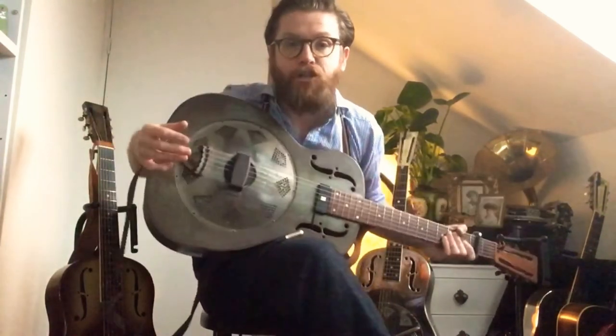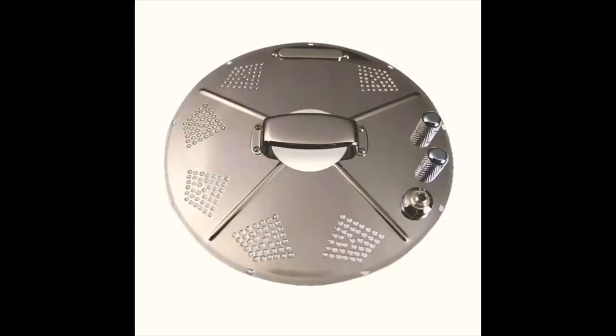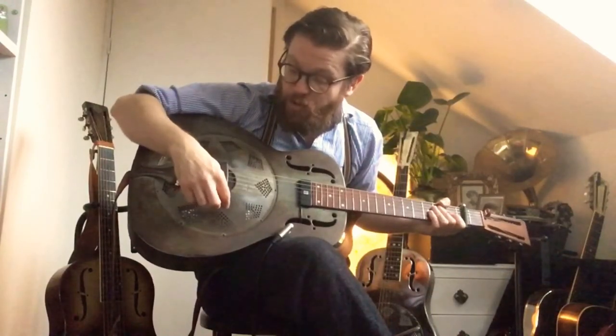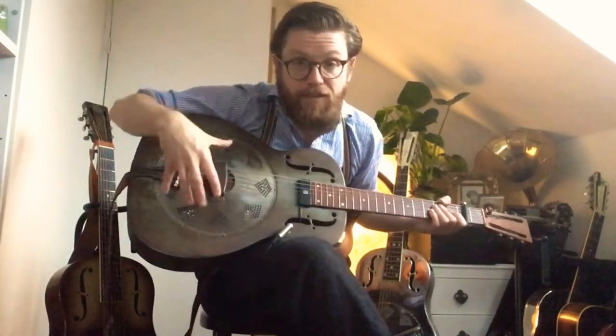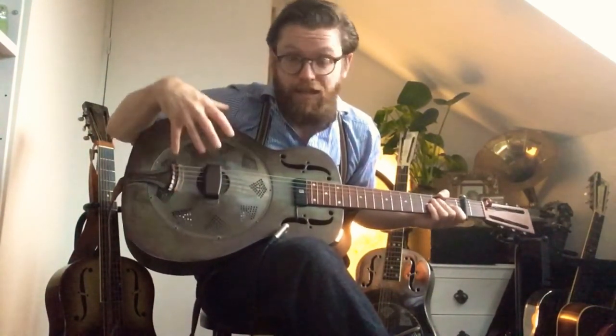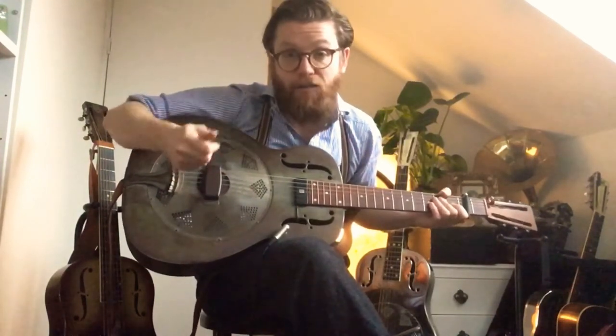There are other products as well. National Resophonic do a really cool product called a hot plate — it's a replacement cover plate which has a pickup, volume, tone, and the jack socket all built in. It just replaces in. They sound amazing. They're a very quick and easy way of getting a great sound out of your resonator.